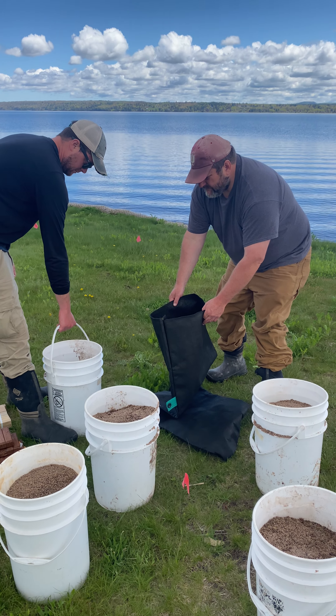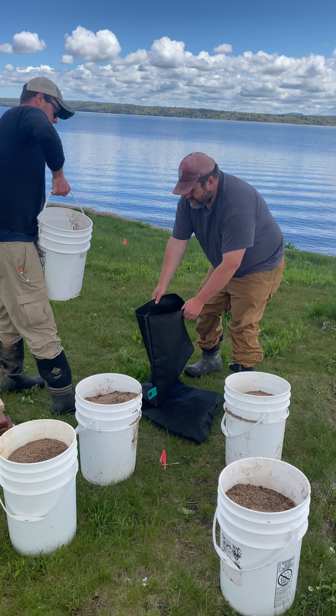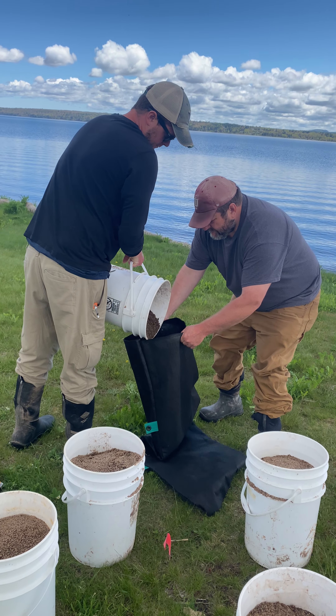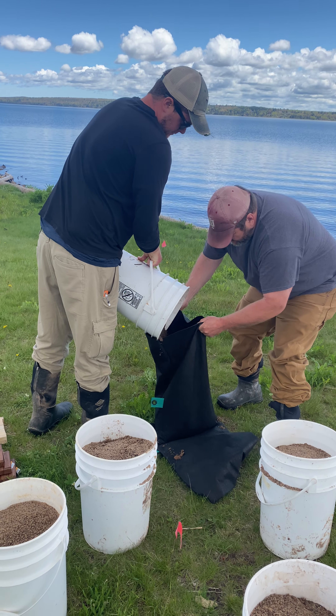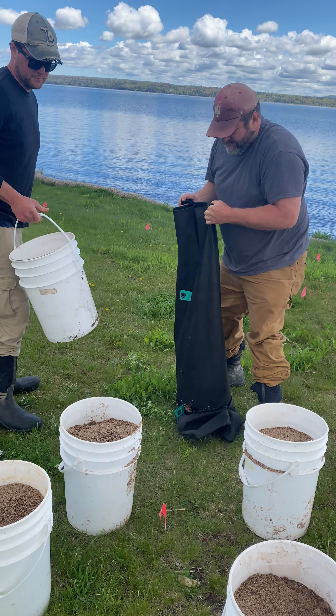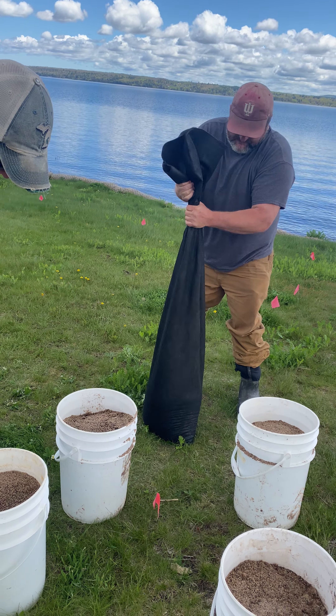Hello everybody, here we are with DIY erosion control, filling up a living soil tube. When we start using this system we use five gallon buckets to load it. The five gallon bucket is actually filled with sand, and we usually use about four buckets to fill a tube.